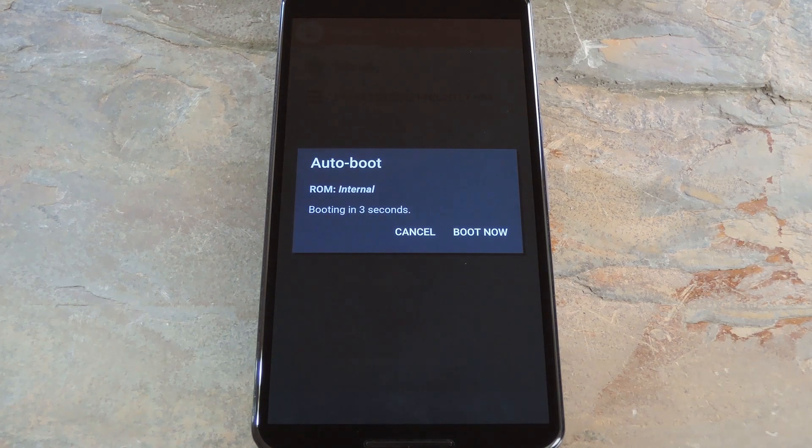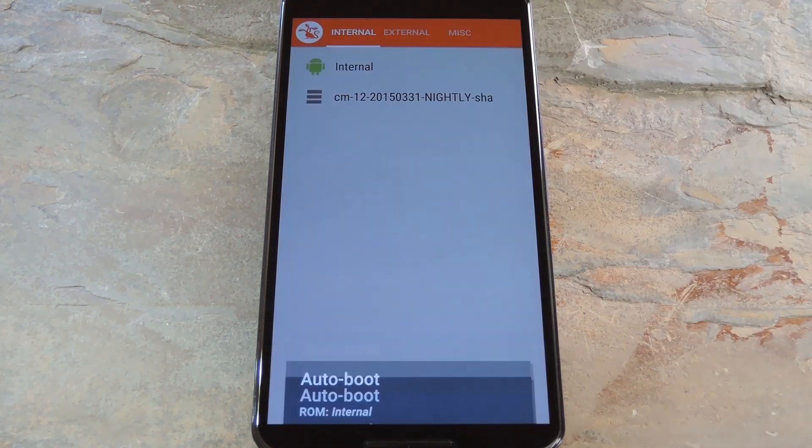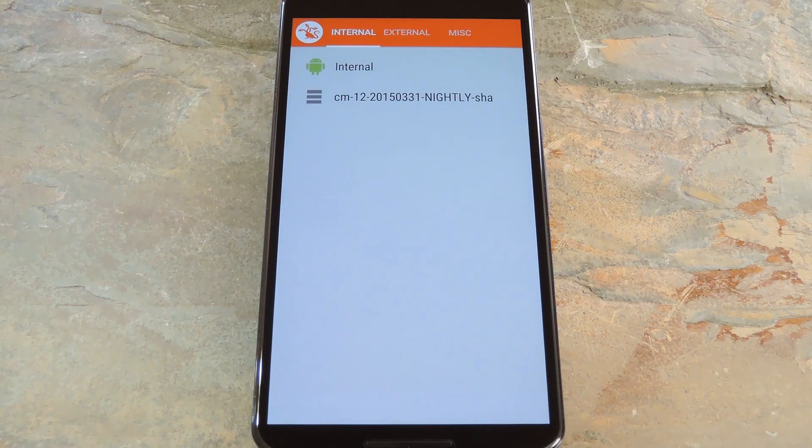Hey, what's up everybody, it's Dallas with GadgetHacks and today I'm going to show you how to dual boot your Nexus 6 with multiple ROMs.